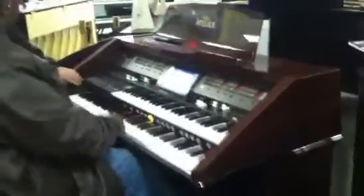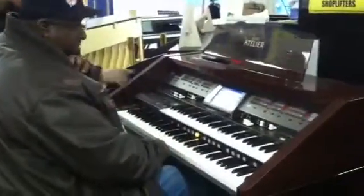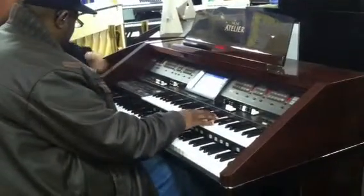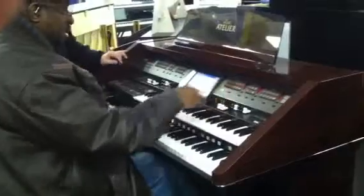So the pitch bend doesn't work with the organ by itself. Well, it's probably assigned to the top. It's assigned to... must be something. Yeah, but not to the organ.